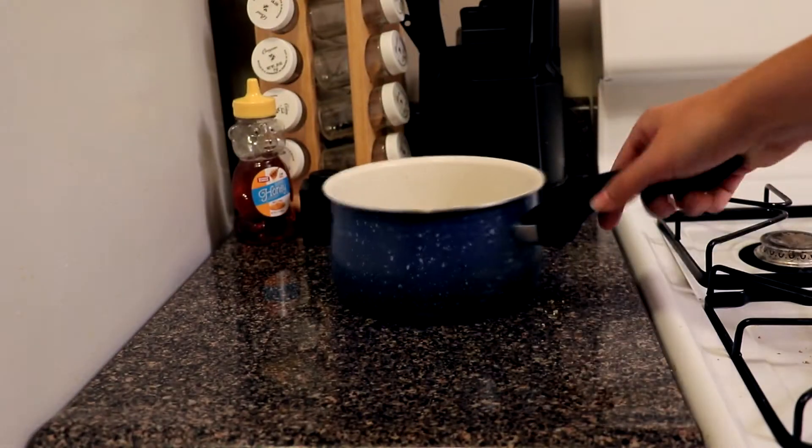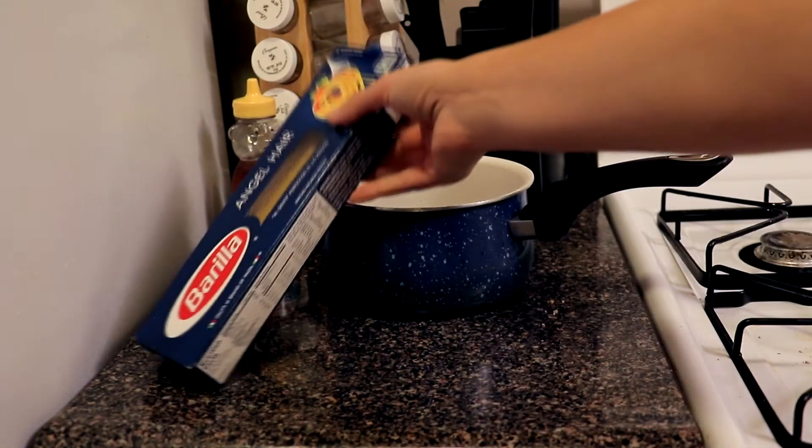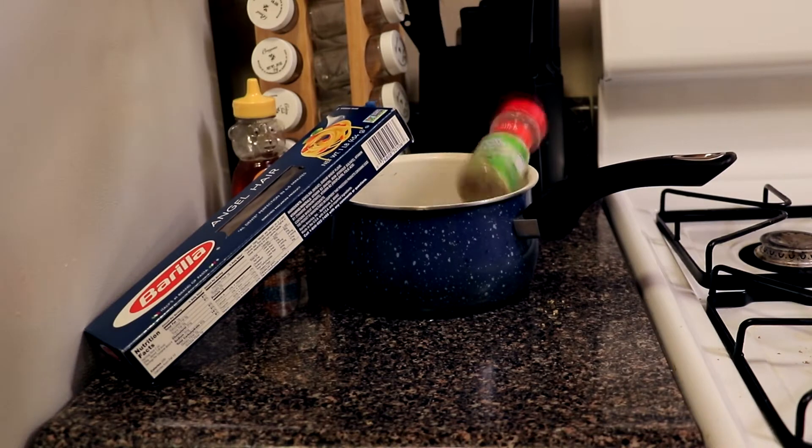To make this, you will need a small pot fit for one person, angel hair noodles, tap water, a stove, and some sort of garlic and herb stuff.